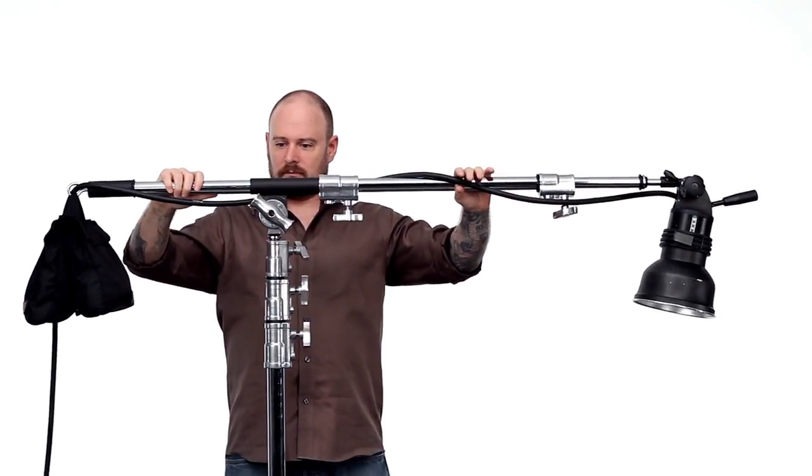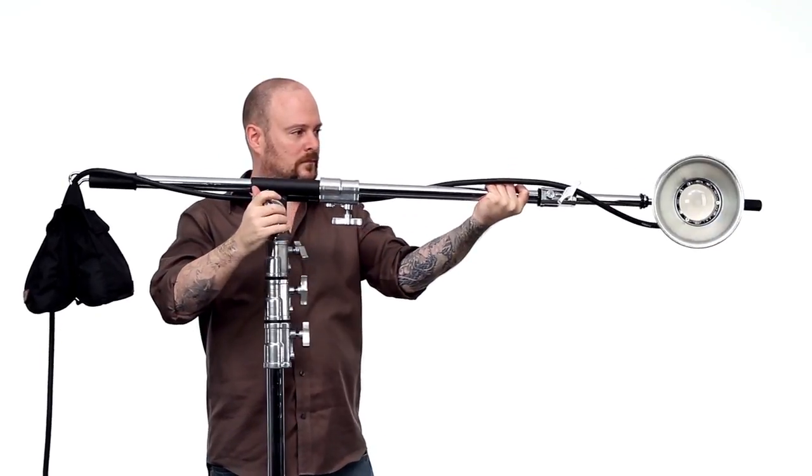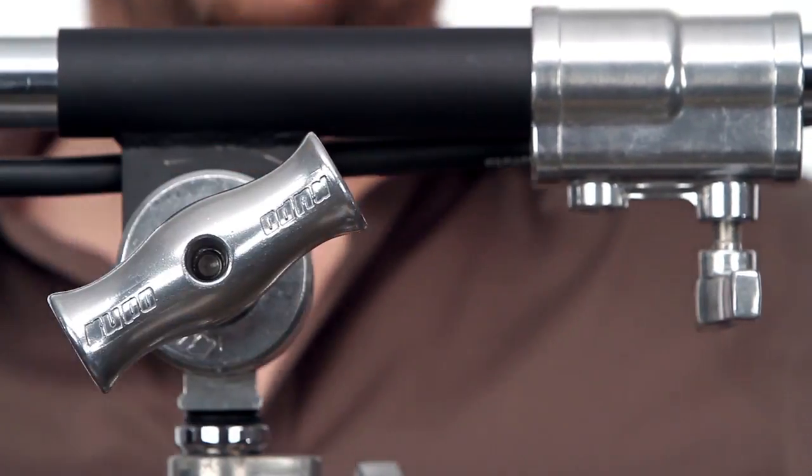If the load is too heavy, you will need more counterweight. If the load is too light, you will need less. Now that your load is properly balanced, tighten your grip head and you're ready to shoot.